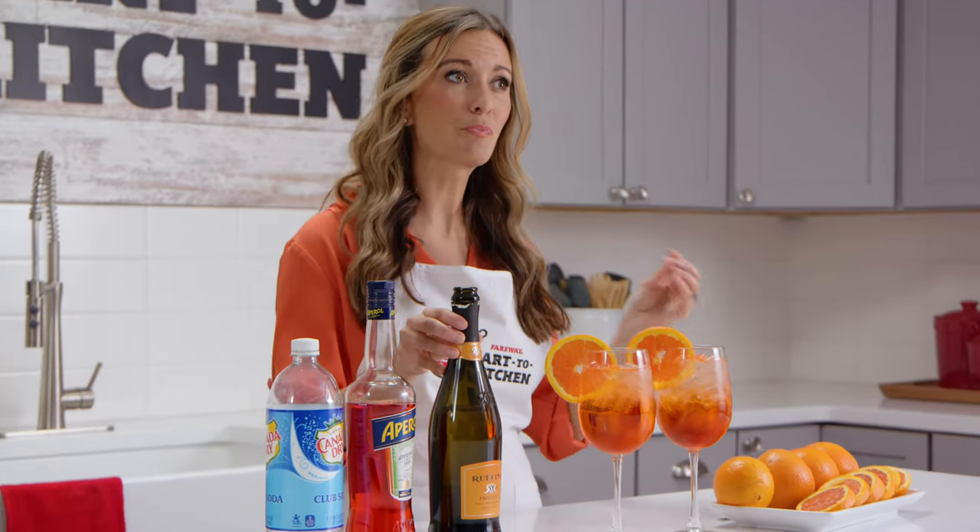Next up, Prosecco. This is just an Italian sparkling wine, similar to champagne. I recommend choosing a dry or brut Prosecco so that your drink doesn't turn out too sweet.